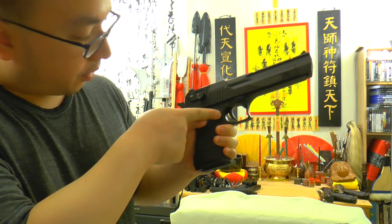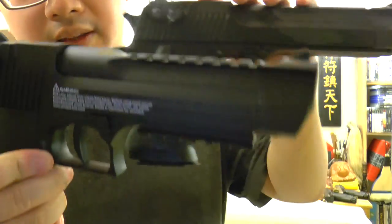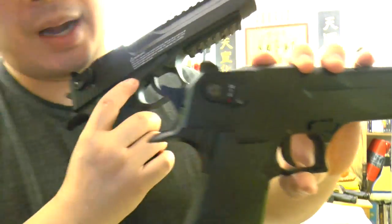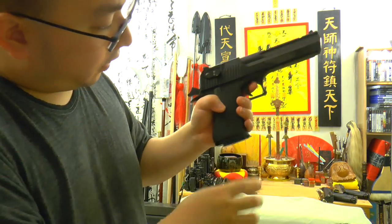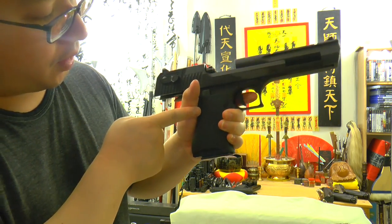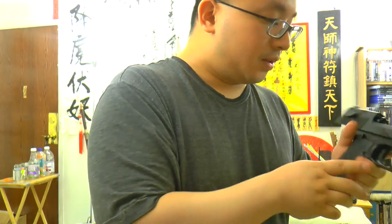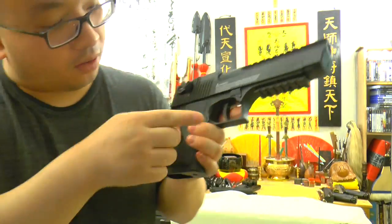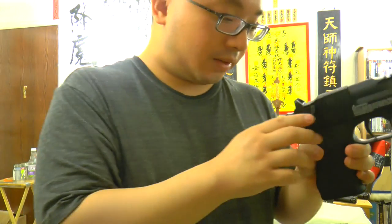And looking at the trigger — on the Umarex version it's all the way out, whereas on this one it's all the way back. So when you pull the trigger on the KWC, your finger rests nicely right there and you can fire right away. On the Umarex pellet gun version, you have to extend your finger all the way out there to pull the trigger. That's one little thing I don't like.